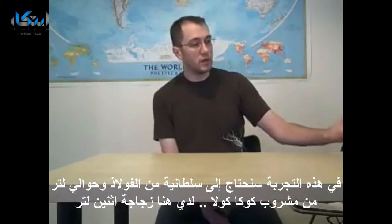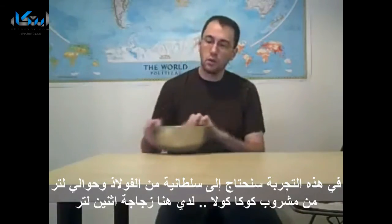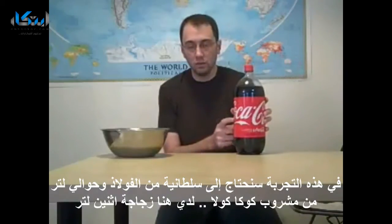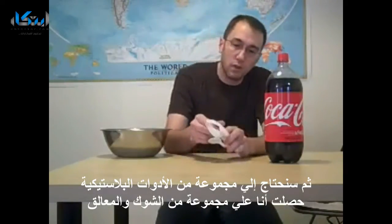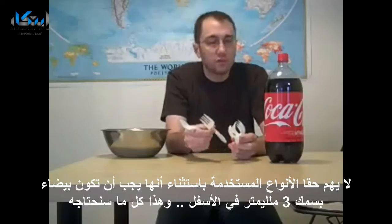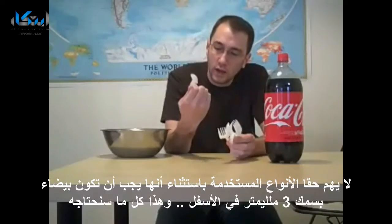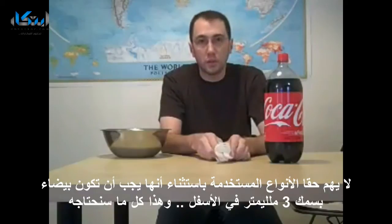For this experiment, all you're going to need is a steel bowl — a non-anodized steel bowl — about a liter of Coca-Cola. I have a two-liter right here. And then you're going to need some plastic utensils. I've just got a couple forks and spoons. They have to be that white plastic; it'll say PET 3 on the back. And that's all we'll need for our experiment.